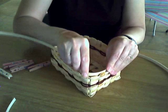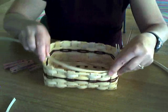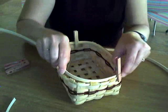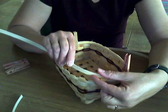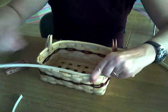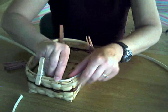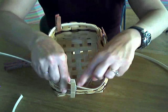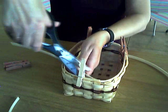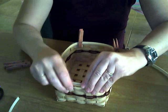We're working with really heavy material now, and I'm going to hold it in place with my extra hands — my clothespins. I'm putting this rim so that the bottom of my reed is at the bottom of that quarter inch flat. When I get around to where I started, I'm going to overlap it about an inch or an inch and a half, cut it kind of on the angle, and then clothespin it in place.